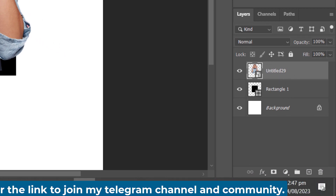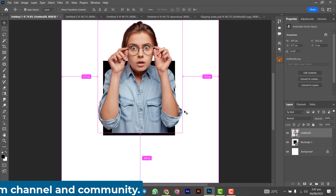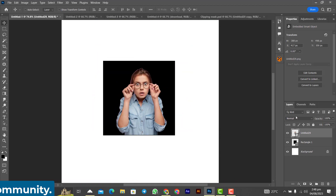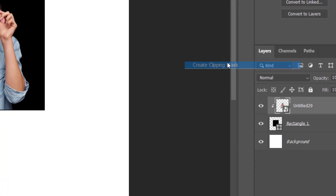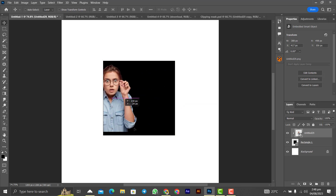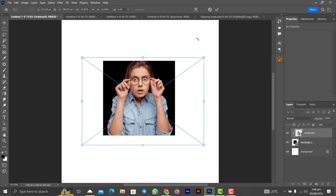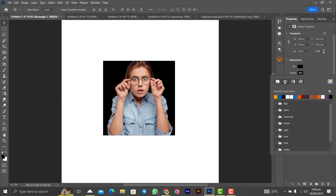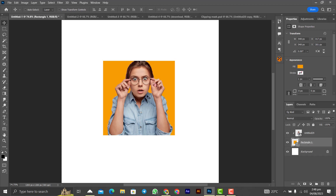Once it is set up you can reduce the size — use Ctrl+T to resize the square. Then right-click on the girl's layer and select 'Create Clipping Mask.' As you can see it has been fixed into the square. If you change the color of the square it changes the color of the background. Let's remove the stroke and add a color — very powerful, very nice.